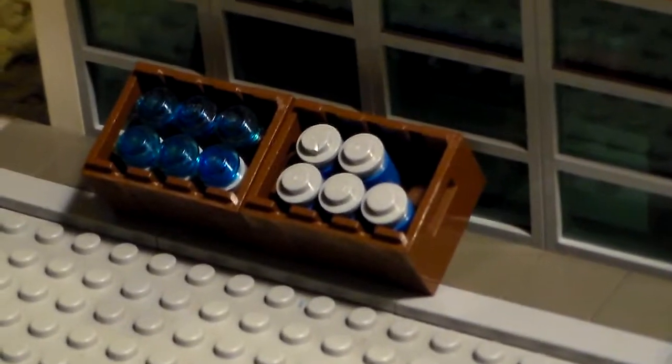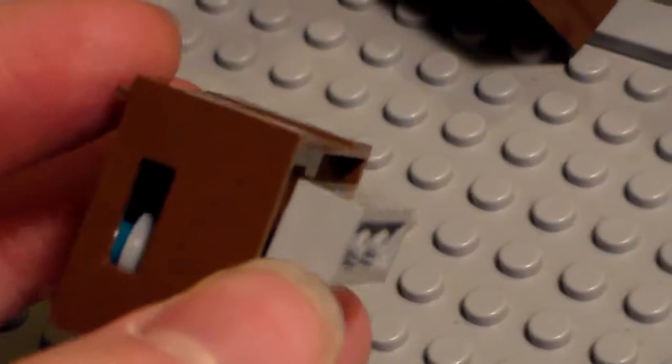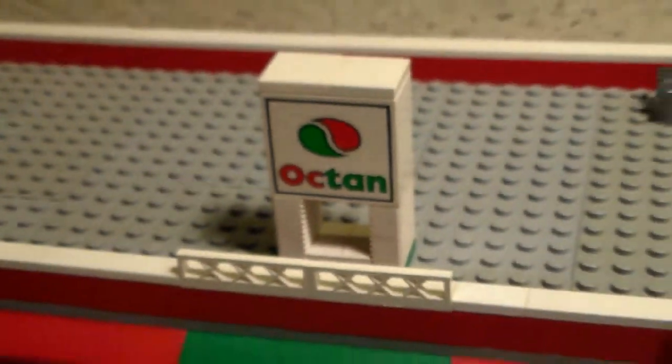We have got some antifreeze out in the front in some crates. And the cool thing about this is we've got it on these little 1x3s. We've got the Octane logo right up there.